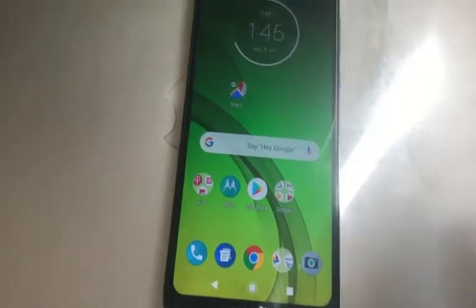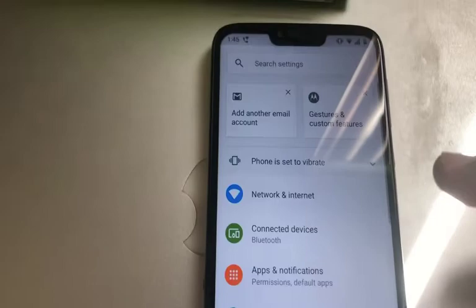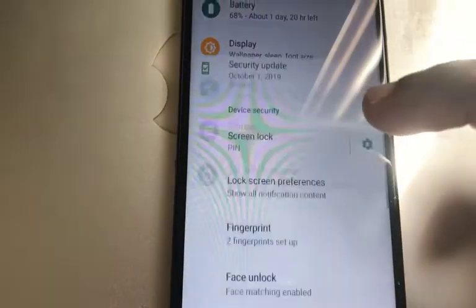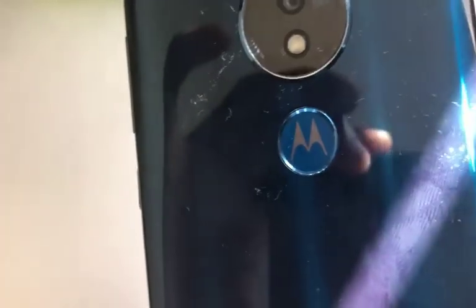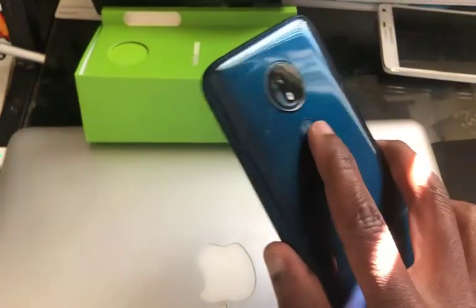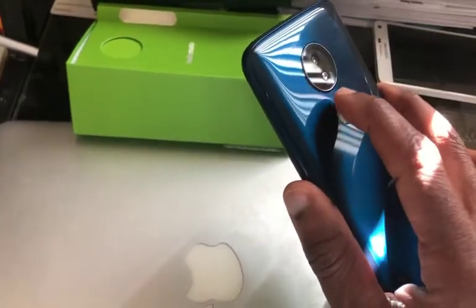Going over some of the security features — you swipe down and click on Settings. This whole interface I have to get used to. When you go to Security, you have a couple of different ways to lock the phone. You can do fingerprint: when you put your finger on this button here, it unlocks the phone. It's a natural holding position, so it just unlocks automatically.